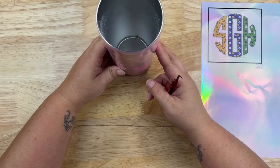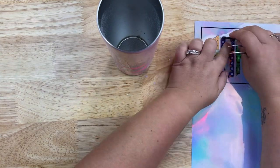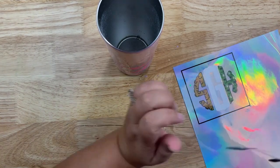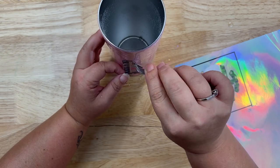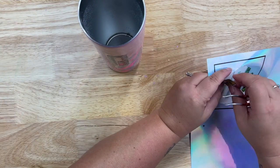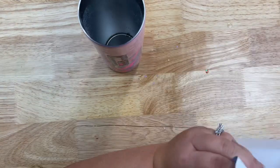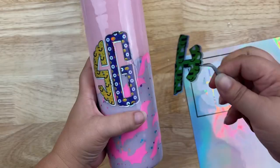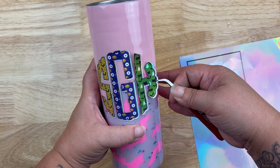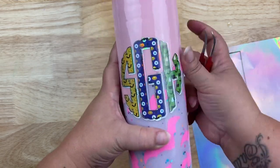With this type of vinyl, you don't want to use transfer tape or any sticky adhesive because you run the chance of peeling the ink off. That's why I said if you don't want to place each letter individually, go ahead and make a full circle. I'll show you how I line everything up — for this monogram I just make sure the center line is lined up and that the gap is about equal on all sides. Super easy!